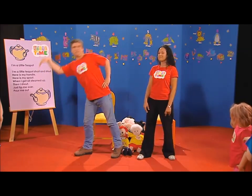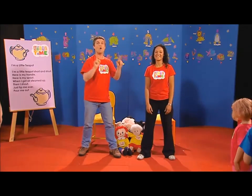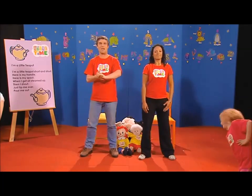You look like a teapot. Yeah, well, I know — it's the handle and the spout. Why don't we all try to be little teapots? What do you reckon? Sounds good. Here we go. Thanks, Cathy.